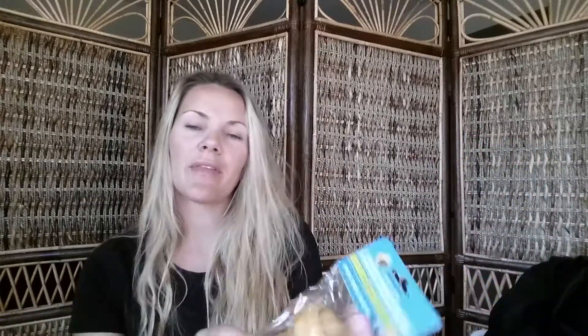I also picked up this rawhide smoked pork hide knotted bone for my dog. It's six inches long and she'll really like it. I got the knotted one versus the twist one hoping it'll last her a little bit longer, because she'll probably be done with it in just a few minutes.